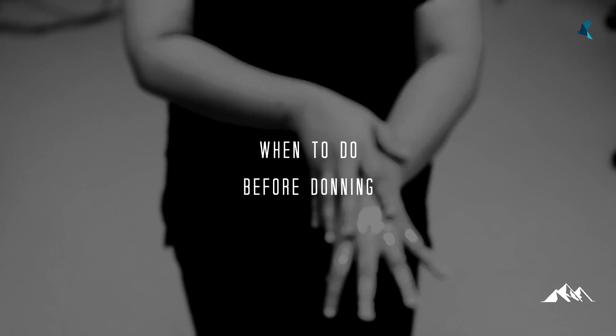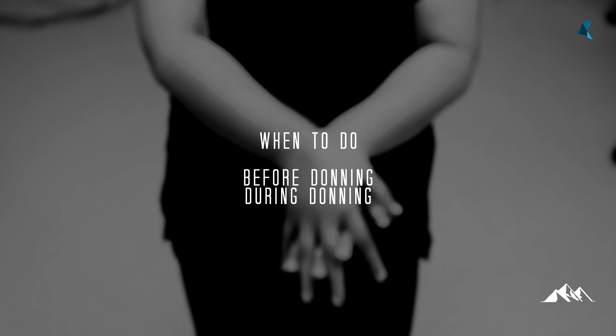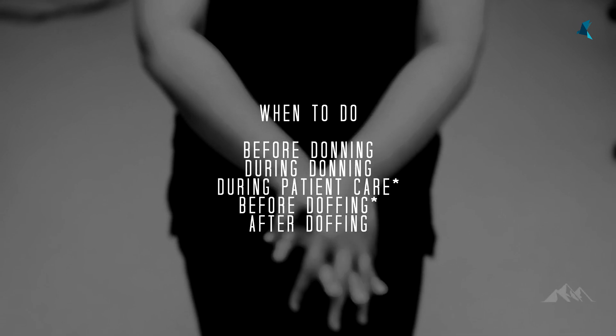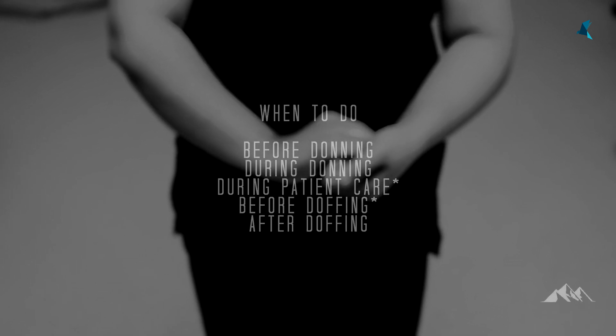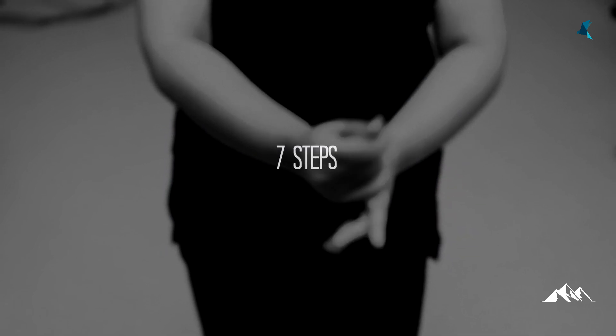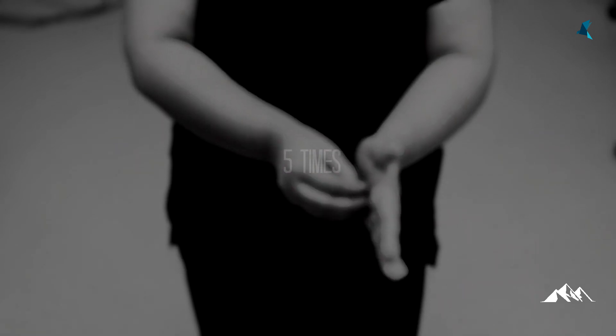Step 1: hand hygiene. Hand hygiene is performed in between during patient care and before doffing if your hand is visibly contaminated. WHO and CDC recommend hand washing with soap and water solution. If your hand is not visibly contaminated, an alcohol-based hand rub can be used as an alternative. Hand hygiene is performed in 7 steps. After washing hands with water, soap is taken and the following steps are performed. All steps are performed 5 times.